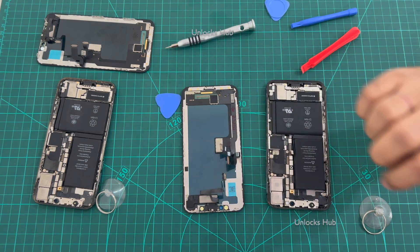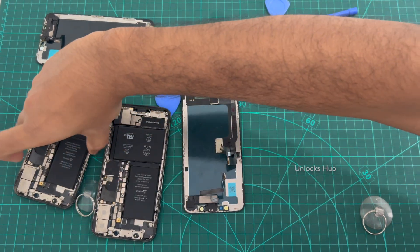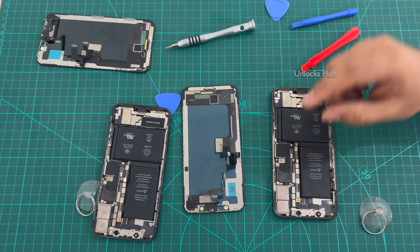Now I'll be replacing the whole back unit of another iPhone X which is unlocked. I have previously removed the battery connector on that unit as well.